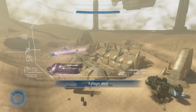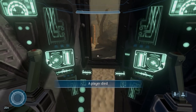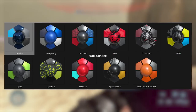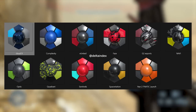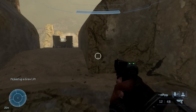Now let's look at the new HCS coatings, which I'm guessing apply to all armor cores. The new team coatings include Cloud Nine, Complexity, United Phase, G2 Esports, NaVi, Optic, Quadrant, Sentinels, Space Station, and Fanatic. I'm really digging the Quadrant one — I think it looks really interesting.